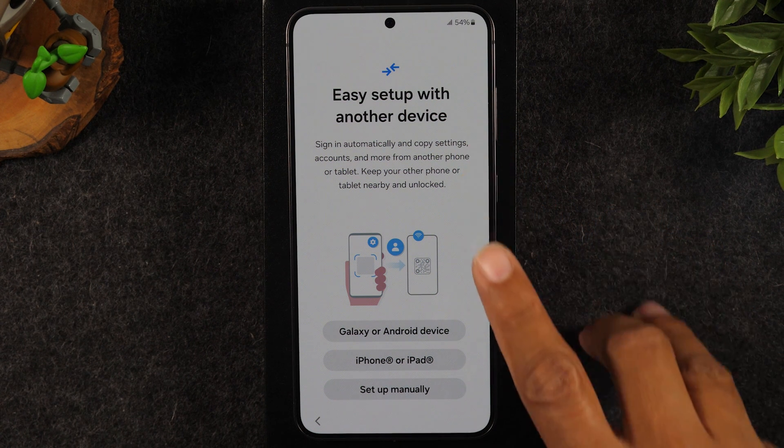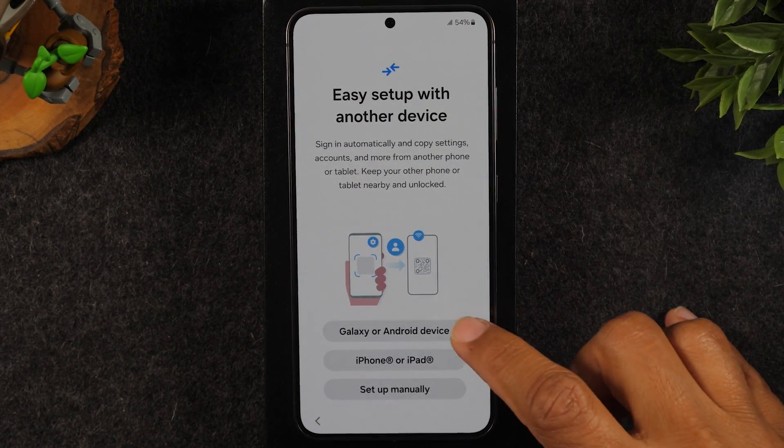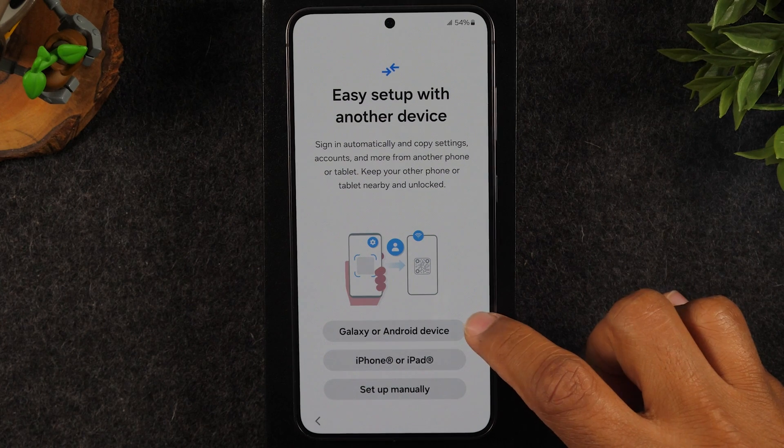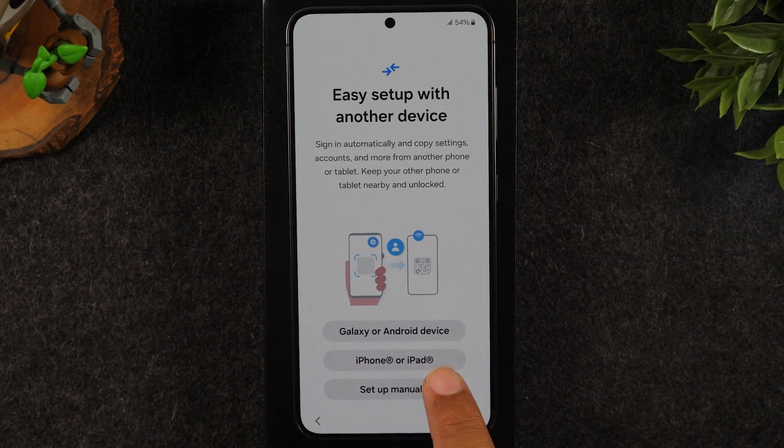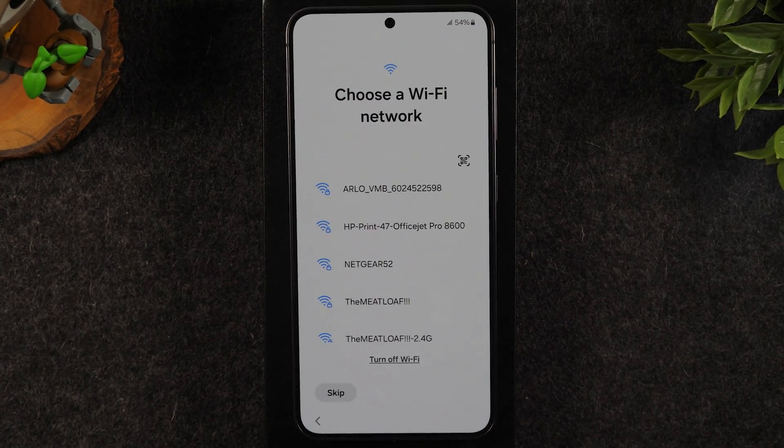You can do the setup right now, but again I will tell you to just do it later. If you have your old phone and you're ready to do this, then by all means you can start the process by selecting the Galaxy or Android button, or if it's from an iPhone you'll want to hit iPhone or iPad. I'm going to hit setup manually. We're going to connect to a Wi-Fi network.